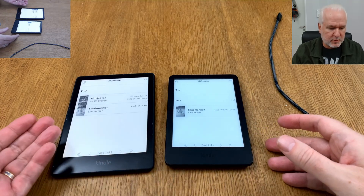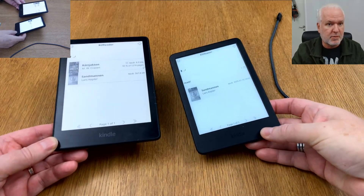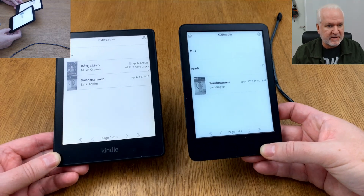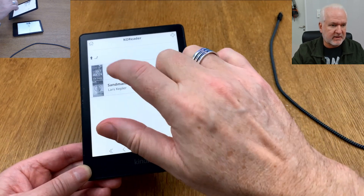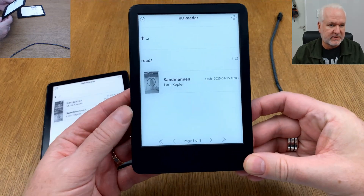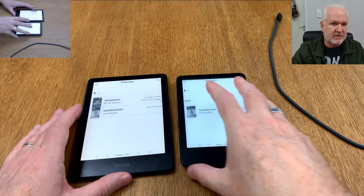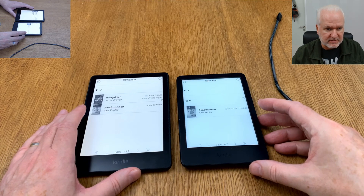You can also send the same book to a Kobo running KOReader, an ONYX BOOX running KOReader, or any other device with KOReader installed, and then read in sync. When you stop reading on the Paperwhite and pick up the other device, you continue right where you left off. You only need to transfer the books to all the devices you want to sync your reading progress between.